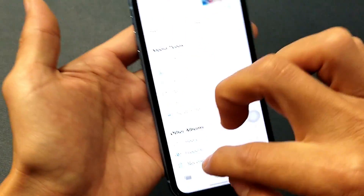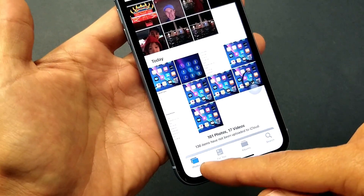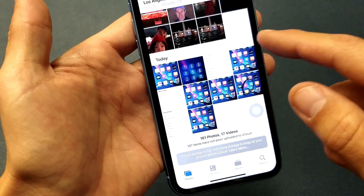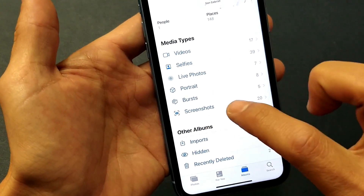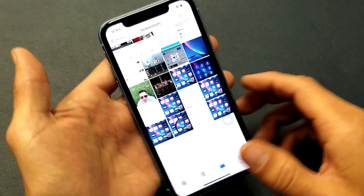Once you take a screenshot, everything gets saved to your Photos app. Tap on Photos, and at the very bottom you'll see all your screenshots. You can also tap on Albums and look for Screenshots right there — and here are all the screenshots I've taken. Pretty simple, I hope that helped you guys out.